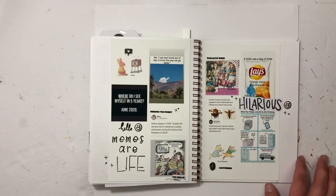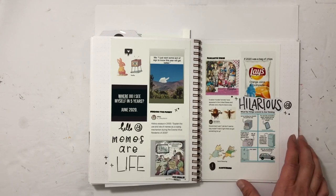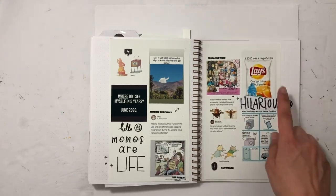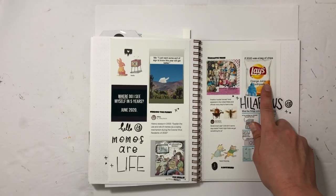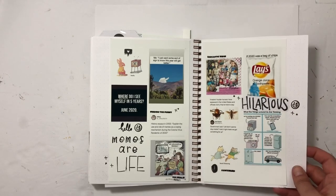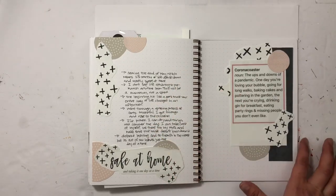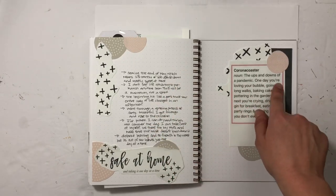May memes — I used Crafty Jen Scow stamps from the first month for some continuity. This one is probably my favorite: 'If 2020 was a bag of chips: orange juice and toothpaste.' The last one I used Tracy Reed's stay-at-home and another quote I found.